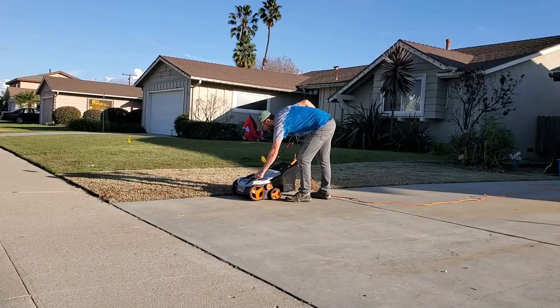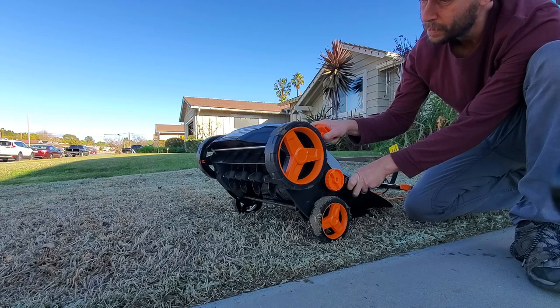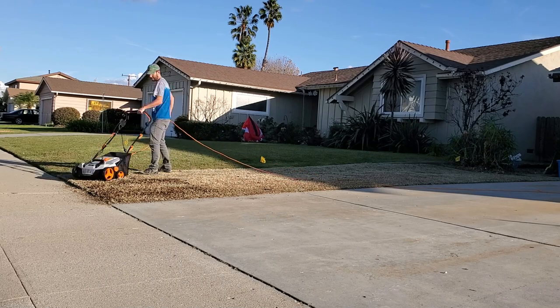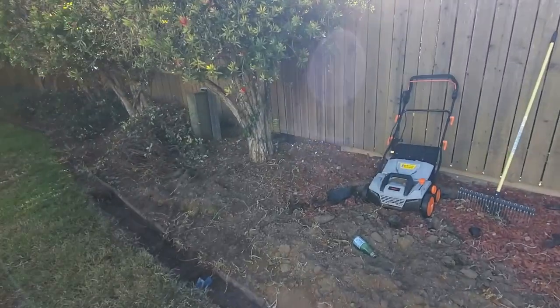Today I want to introduce you to an electric de-thatcher, a scarifier, a power rake — whatever the heck you want to call these things. It's the one that next to nobody talks about on YouTube. There are definitely a few references to this unit on the broader internet, but in terms of actual demonstration, there's very little out there that I see.